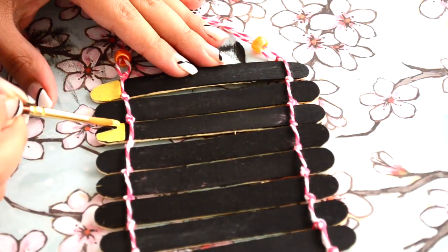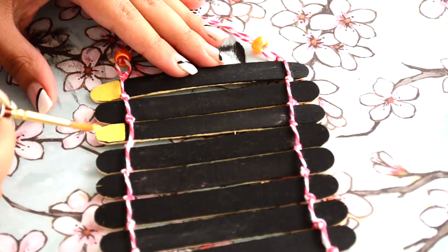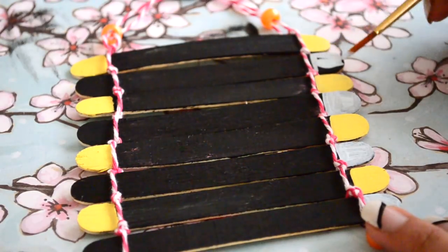This step is optional, but I decided to decorate it a little bit more by painting the sides with acrylic paints.